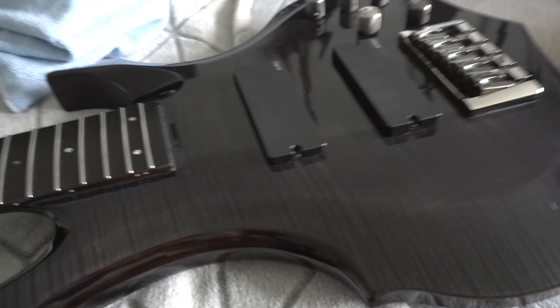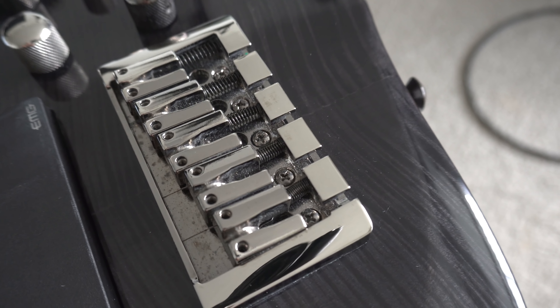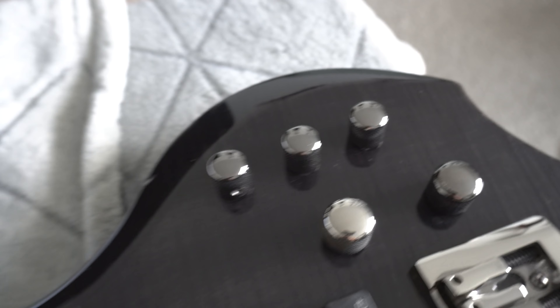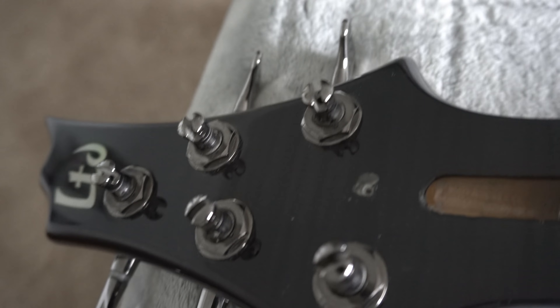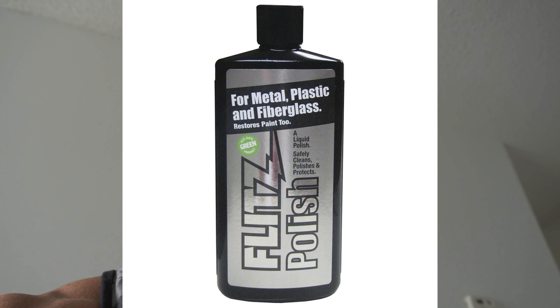Just real quick before I throw my strings on and start setting this bass up — let me show you the final product. I wanted to give it a really good cleaning and polish up all the hardware, because it was oxidized quite a bit. This is that other bass I picked up locally, the ESP LTD F-415 Flame Maple. I went and polished everything on the bridge — it made a world of difference. Polished the knobs, and I also polished the tuning pegs top and bottom. Everything just looks brand spanking new now.